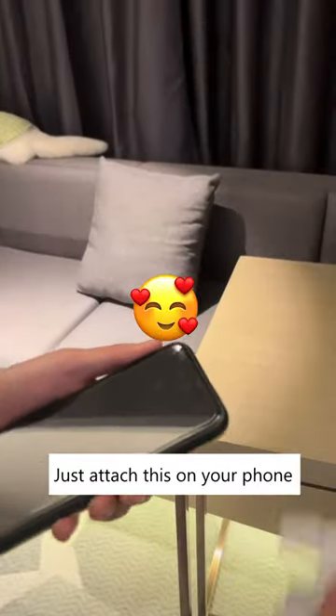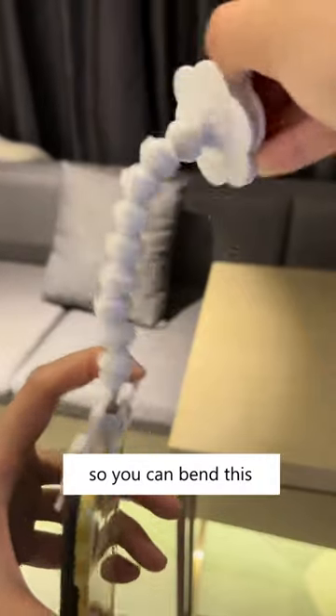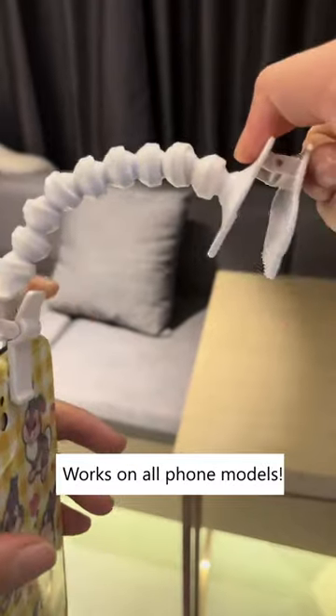Your cat's not looking at the camera? Just attach this on your phone. It's flexible too, so you can bend it to adjust the angle. Works on all phone models.